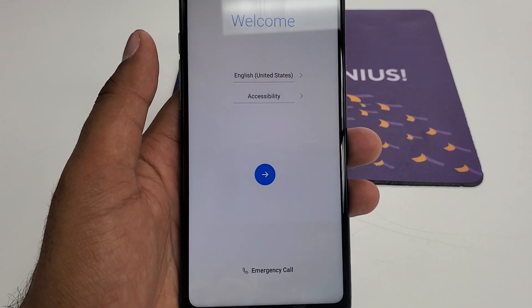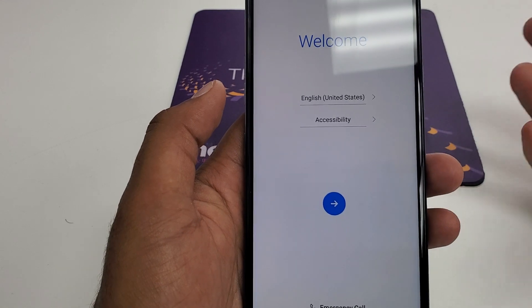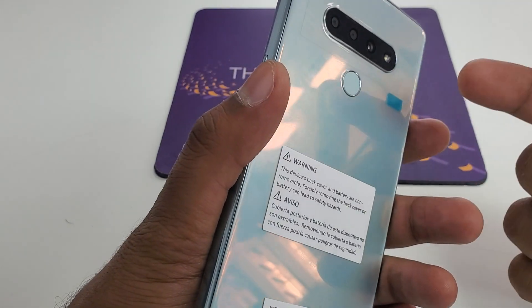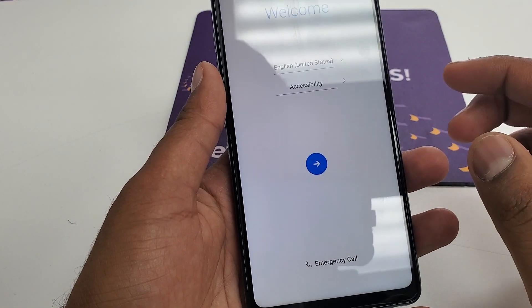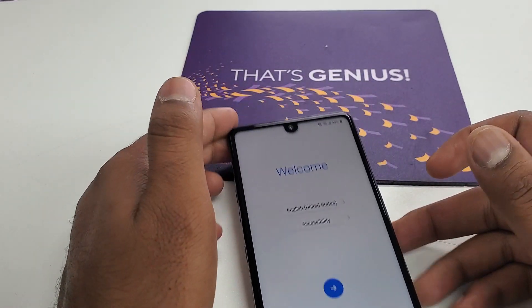Hello guys, it's me Zeep from Wireless Solution. Today we are going to work on a new method for LG Stylo 6 because I got some complaints from customers that if they are trying to get access to the settings, they cannot. So let me show you another new way to do it.